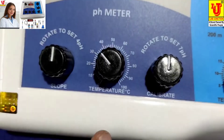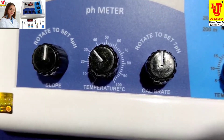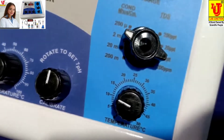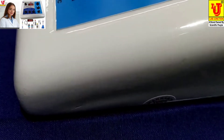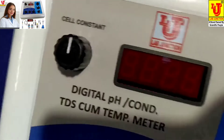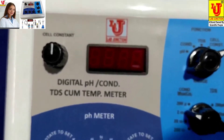These three nodes are for pH: one is 4 pH, one is temperature setting for pH, and one is 7 pH for calibration. This control is for cell constant — feeding cell constant for conductivity and TDS values.